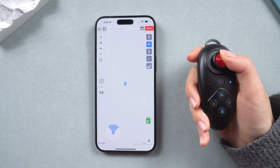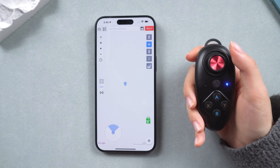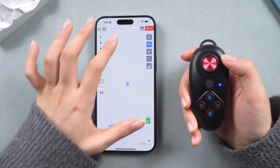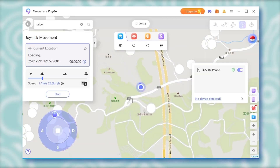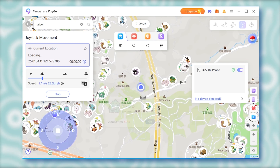Here's something to keep in mind: if you upgrade your iOS version, the app won't work anymore and you'll have to reinstall it. The app itself is pretty simple and the physical joystick feels smooth, but one downside is that it doesn't let you search for Pokemon or PokeStops directly.